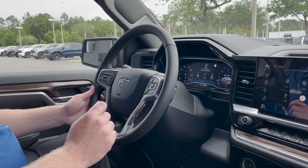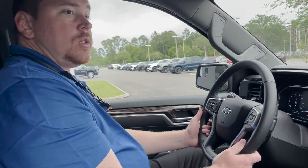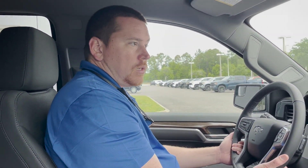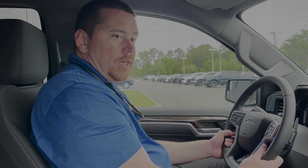And of course your collision mitigation, which will slow the vehicle down. It doesn't prevent accidents, but it reduces your risks while driving. And that is everything on the 2023 Silverado RST with Z71 package. My name is Cliff from George Moore Chevrolet. Please give us a call — the number is 904-482-9000. Thank you.